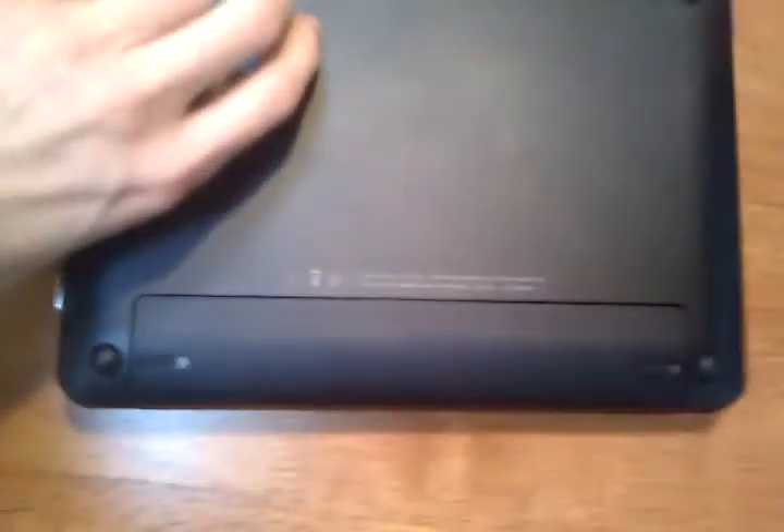Hey guys, this is a review on how to take out the RAM of your HP Mini 110-3098 from Verizon Wireless. I don't know if they're all different or whatnot — some of them are completely accessible from the back, but as you can see as we roll over to the back, there's nothing to unscrew here.